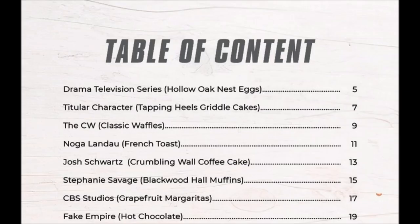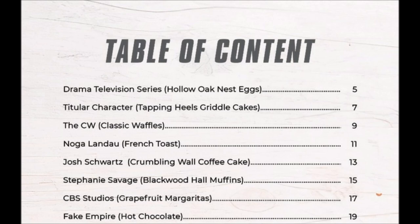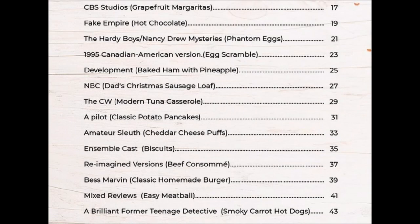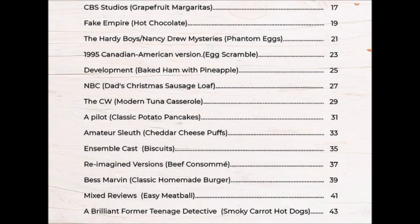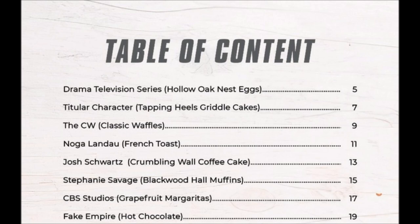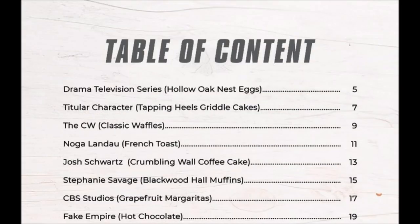The author tried to hide the fact that they plagiarized everything by changing the names of the recipes. The new names make no sense. It feels like a computer went through a news article about the TV show and pulled out buzzwords at random. Here are some of the recipe names: "Drama Television Series." No joke, that's the name of a recipe — "Drama Television Series."